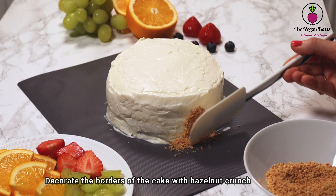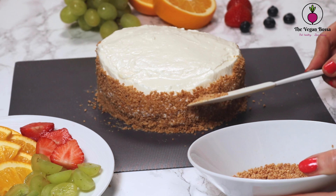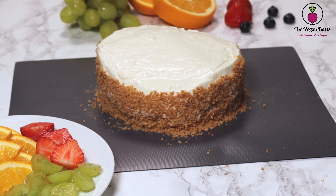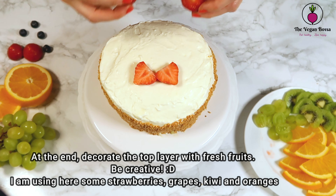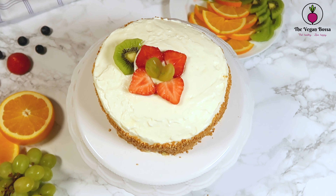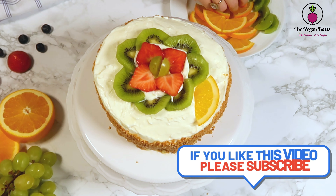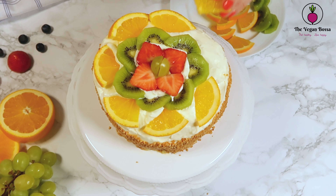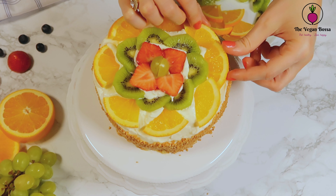When you are ready, you can decorate the borders of the cake with some hazelnut crunch. And at the end, of course, we will decorate the top layer with some fresh fruits. Here you can be as creative as you wish — I have used some strawberries, some grapes, circles made with kiwi, and another one made with fresh orange, like you see here. But you can use any other fruits you have at home, whatever you like the most on top of your cake.